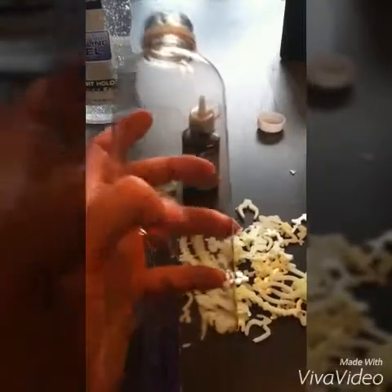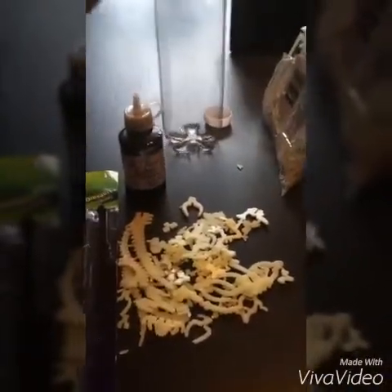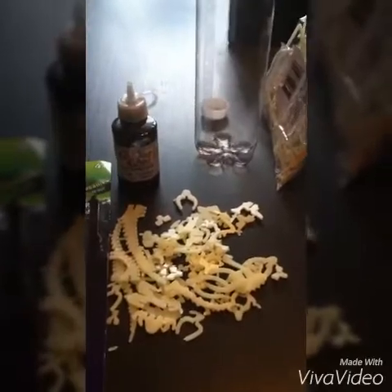The bottle I bought was actually a sparkling water, but I needed something that didn't give a whole lot of leeway and no crackling when you touch the bottle. So I drank it, rinsed it out, and now I have just a clear bottle.